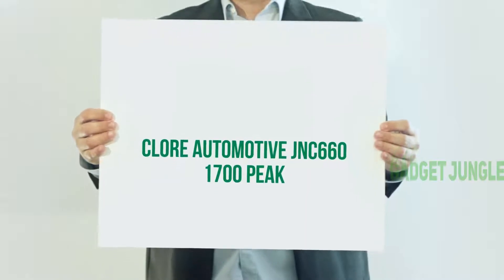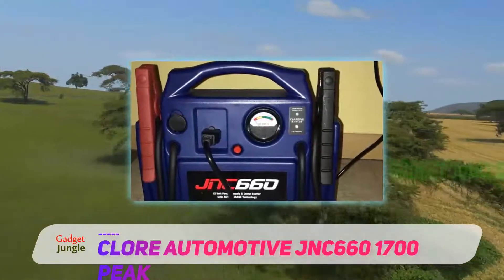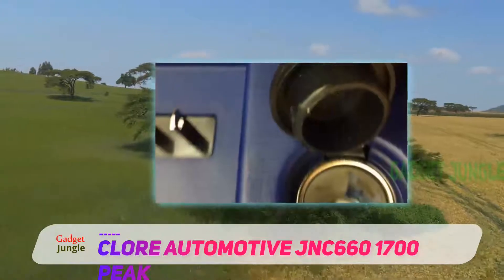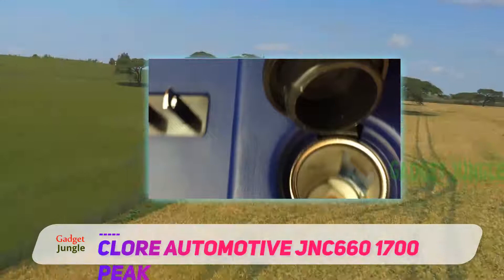The Clore Automotive JNC660 1700 Peak jump starter is considered the best jump starter for cars available in the market. It contains various features and quality machinery which provides long life.